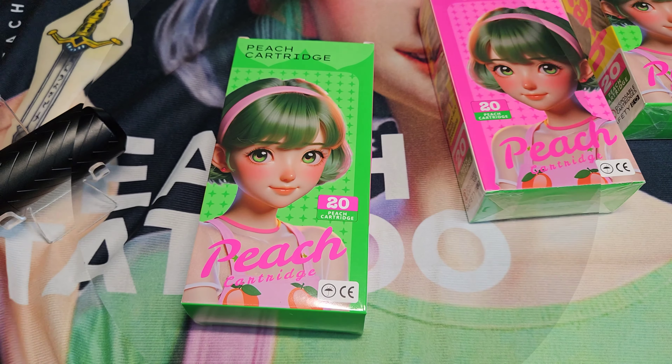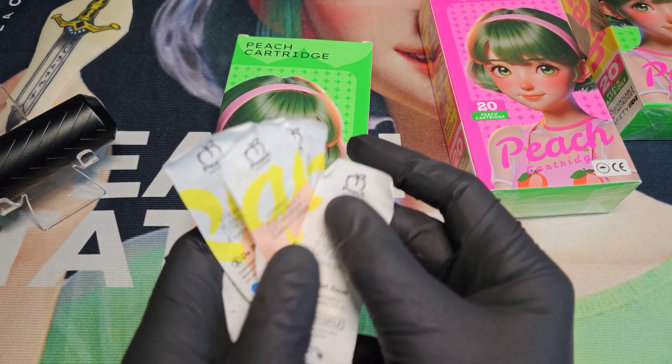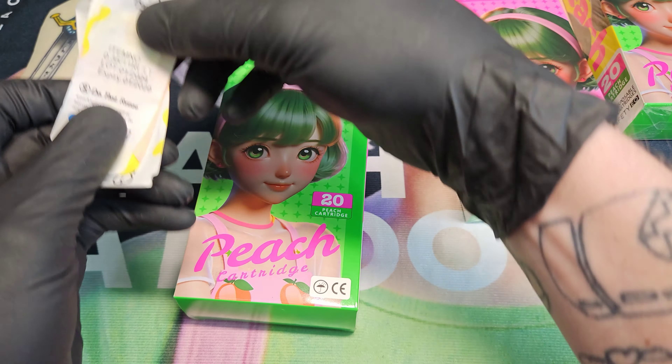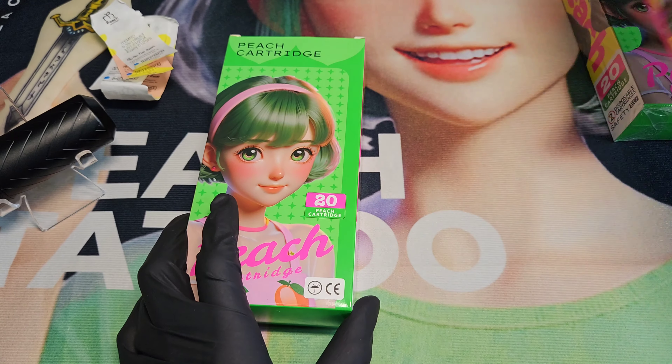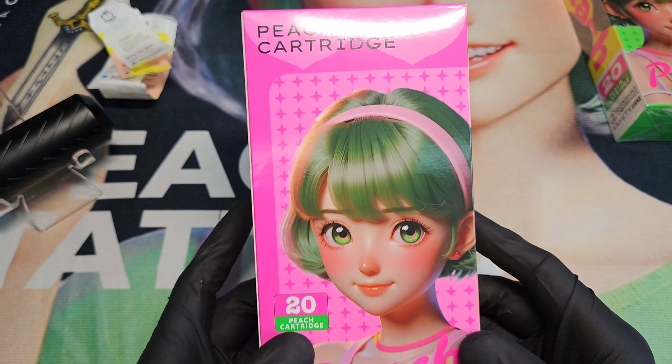I saved the back of the blister pack so I can show you guys which ones I practiced with — I figured that might help out a little bit. You get 20 in a box and they have a rubber silicone membrane around them.